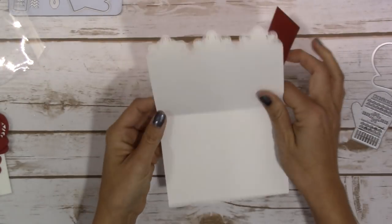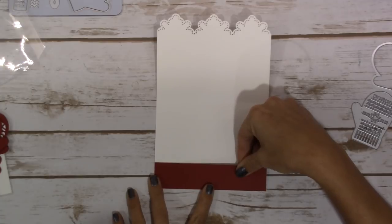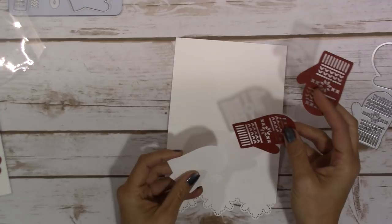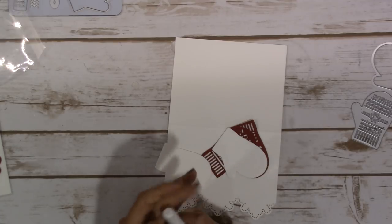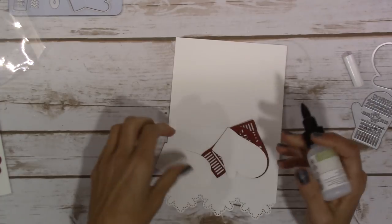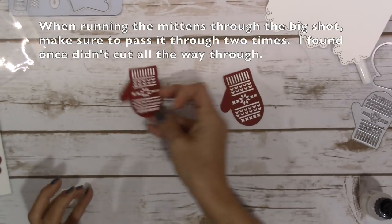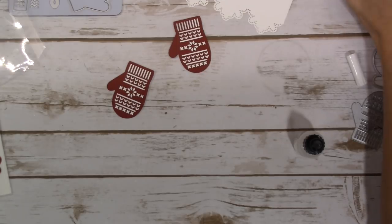That Cherry Cobbler strip is going to go on the inside of your card so you have that bit of red peeking through your border — just right here. Then I'm going to use the fine tip glue pen to glue the Cherry Cobbler mittens onto the white. While that is drying, I'll set those aside and go ahead and tie a bow from the tinsel.